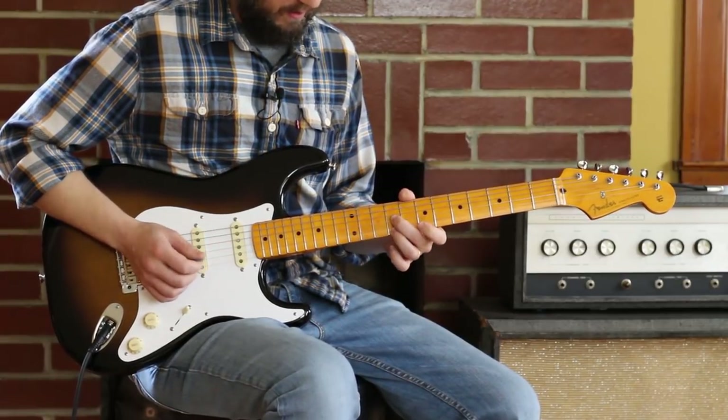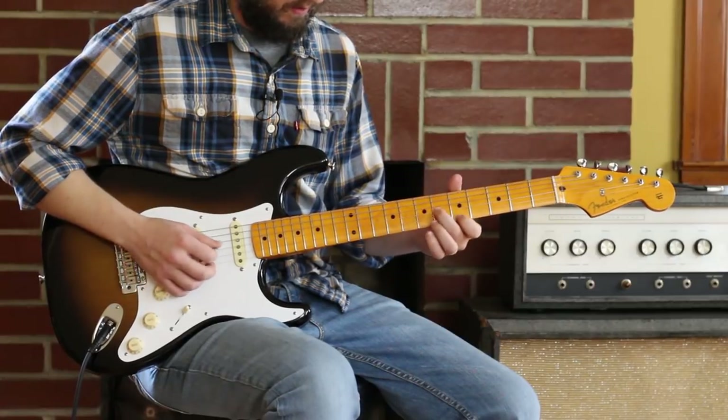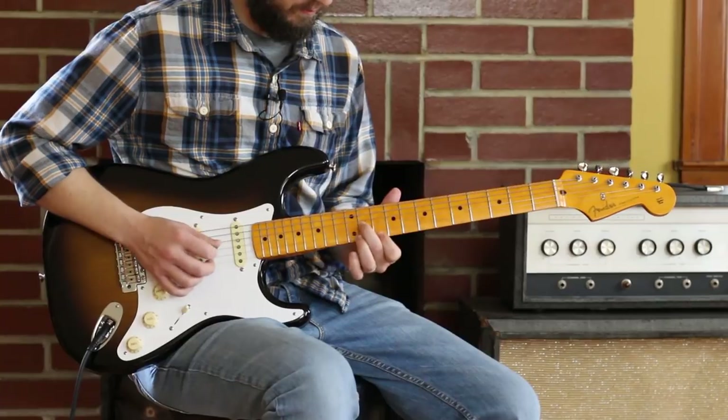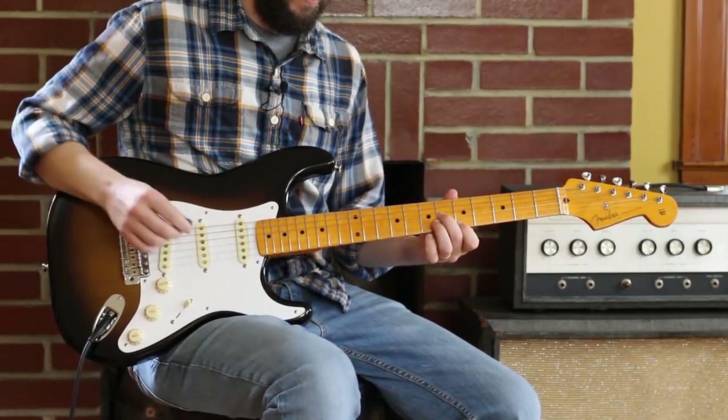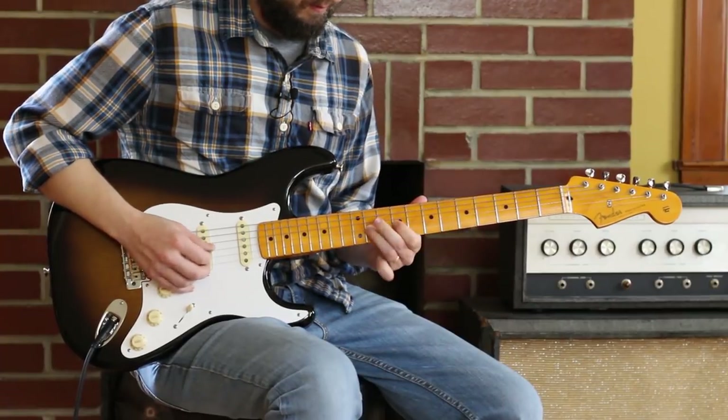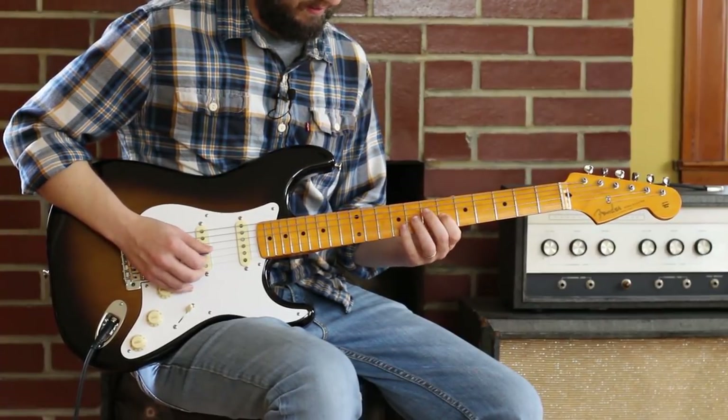Eleven and ten. Nine and nine. Seven and seven. Five and six. So that's all for an E chord, which is kind of an interesting thing to do — but it makes sense. That's all in the key.